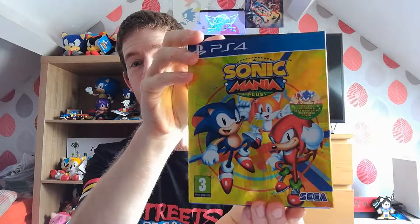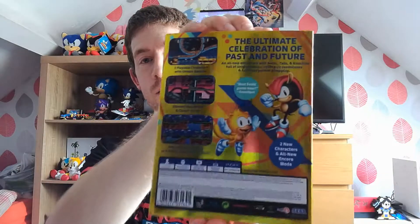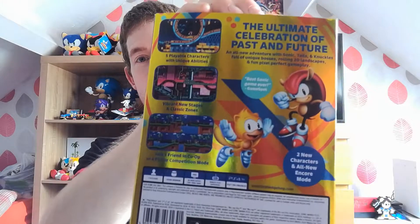Hi, we're going to be looking at the Sonic Mania Plus game today. There you are, nice shiny cover. As you can see, very nice. Long look at the back of it — there you've got the characters there, very nice.